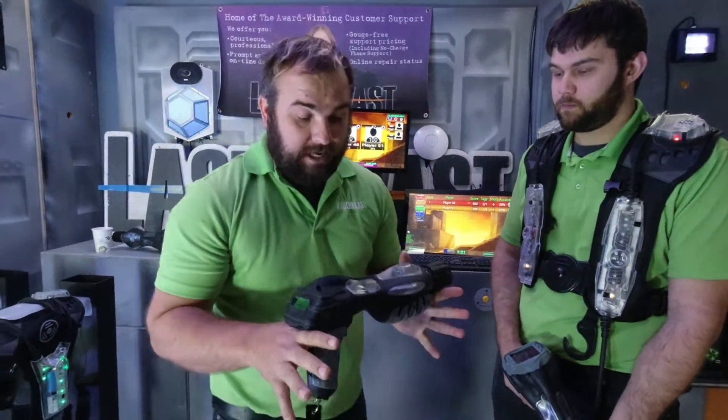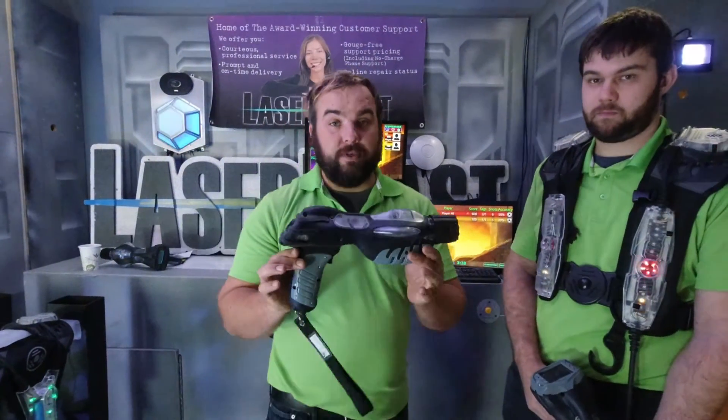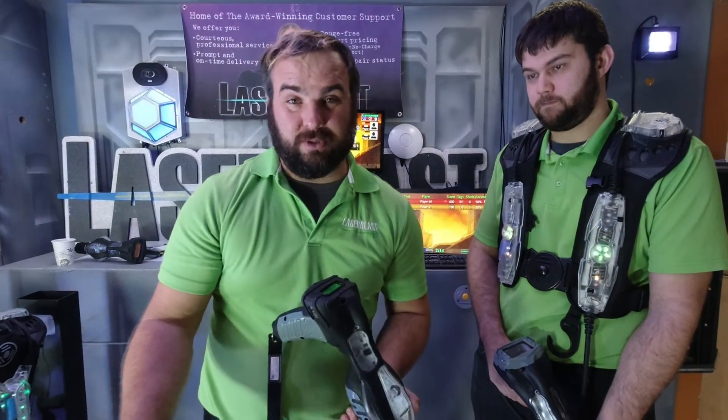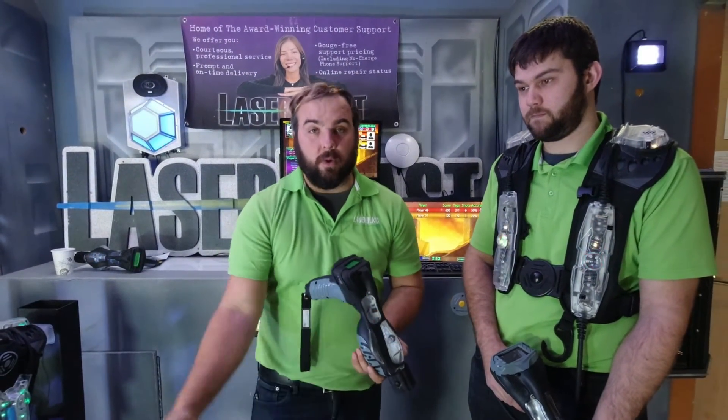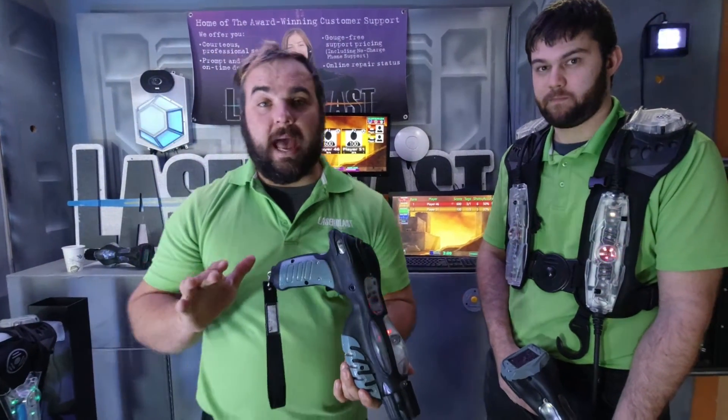It's amazing the reaction that we've been getting from customers. I'm the installation manager, so I fly in and talk to all these different people, and they love the idea of having this because they're actually having to turn away customers because they are too small to go into the laser tag. This is the solution to make the entire family happy.